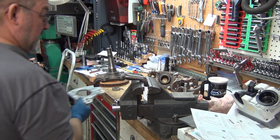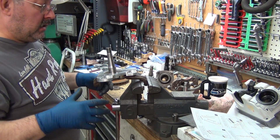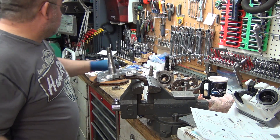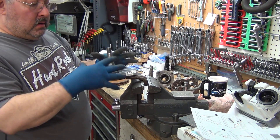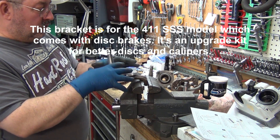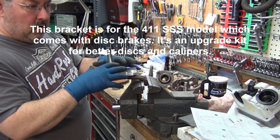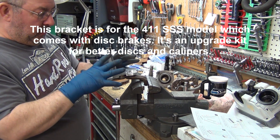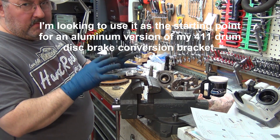Alright, this is mainly just going to be for my benefit. I'm hoping to be able to work with the aluminum bracket and check the spacing and basically come up with a modified version of this aluminum one that is for the Triple S cars, because the spindle is a little longer and everything.